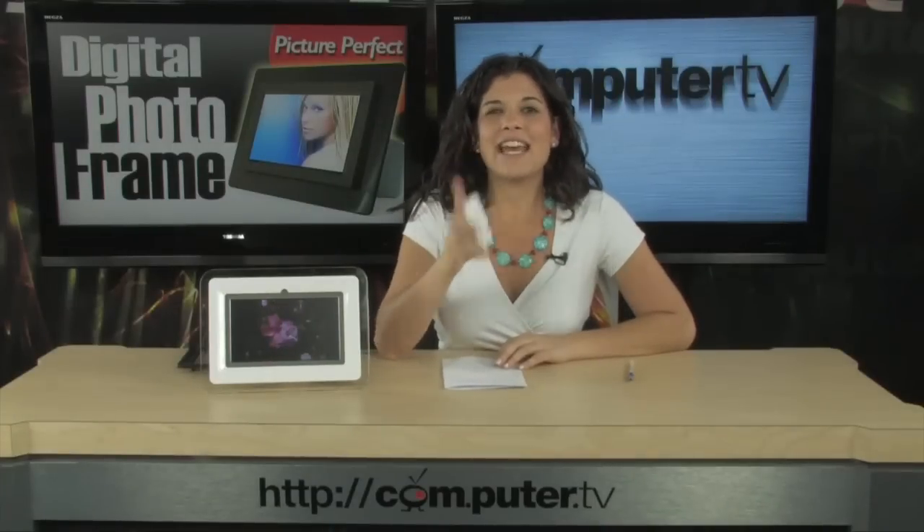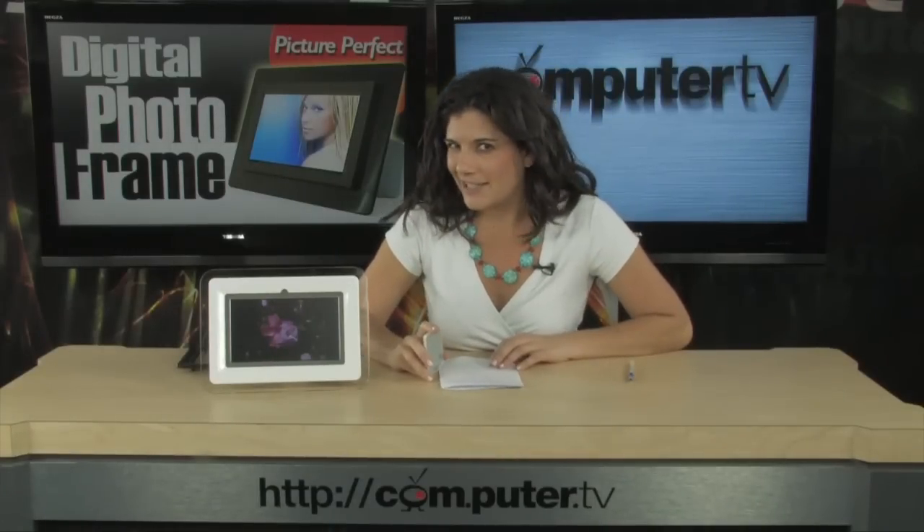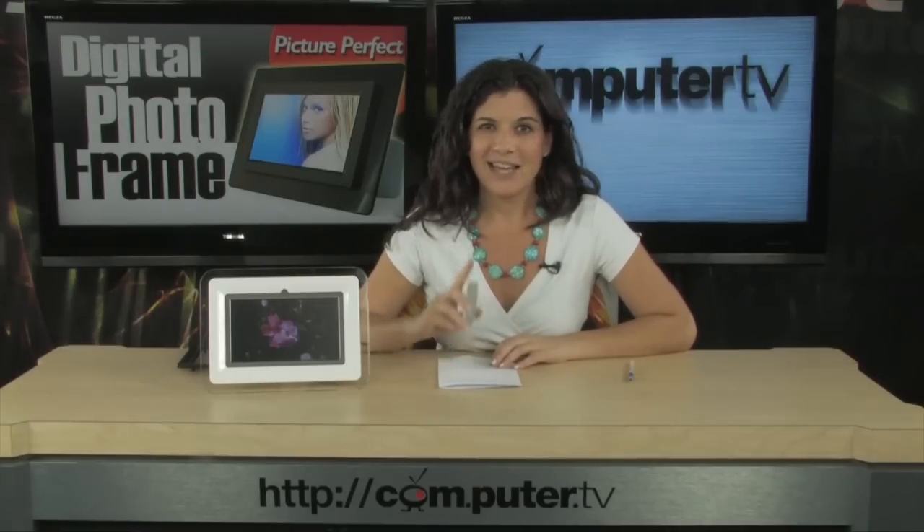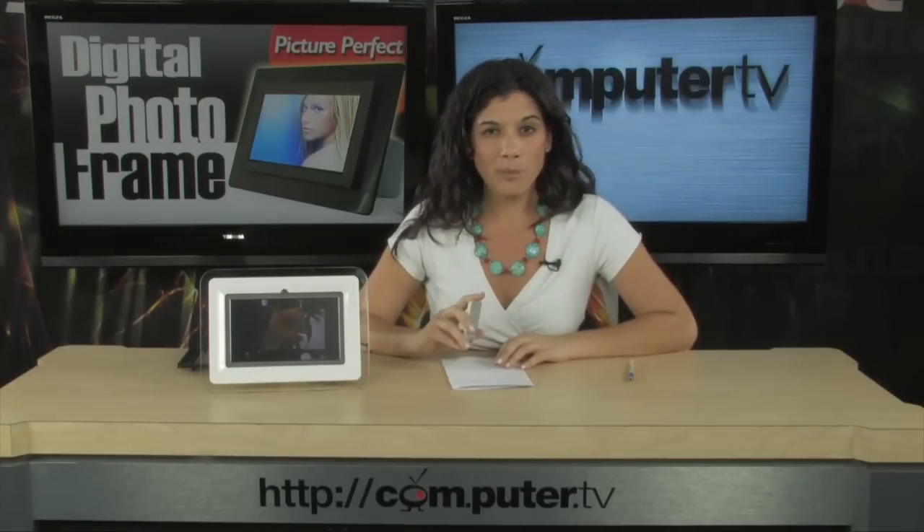Still not sure what to get your aunt for the holidays coming up? Well, digital picture frames make for great gifts. I'm going to tell you all about this one by Colby in just a second.